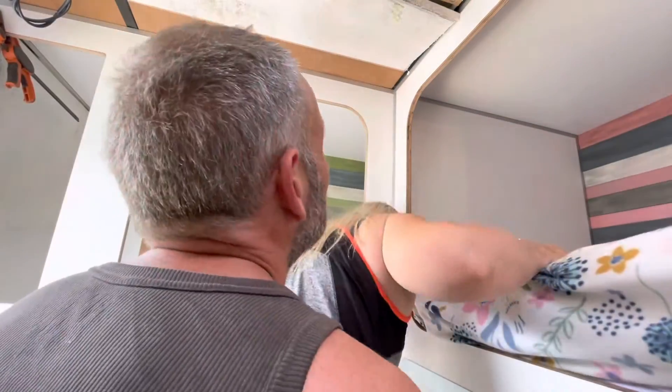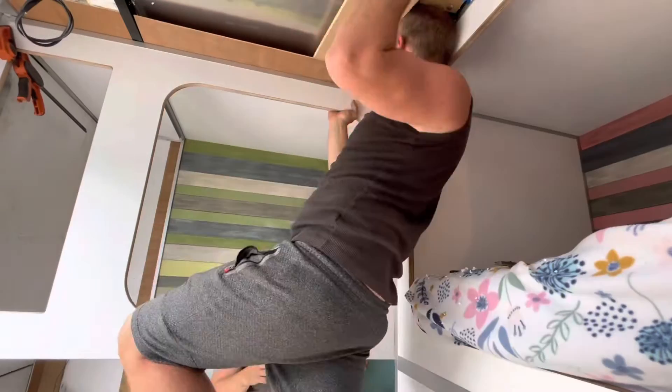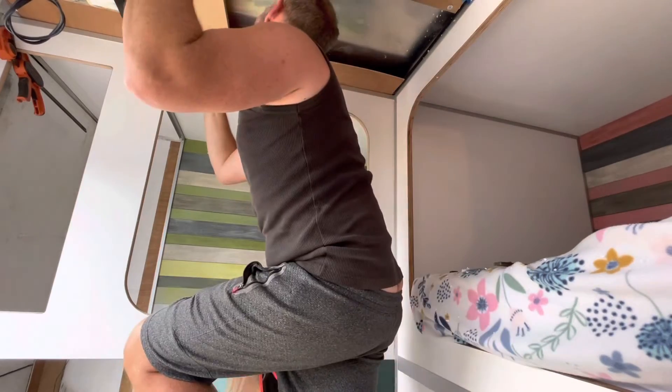Once the wall panel was in place we found the ceiling had bowed up, so we removed the polystyrene insulation and Jason squeezed the channel onto the wall with a piece of wood. This worked and the wall was finally in its final position.